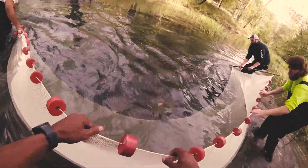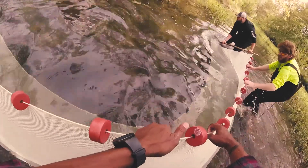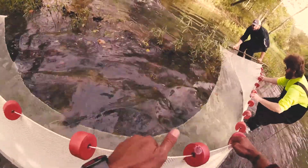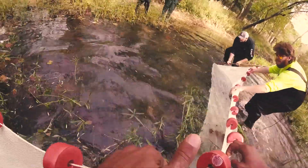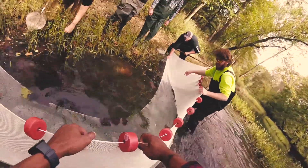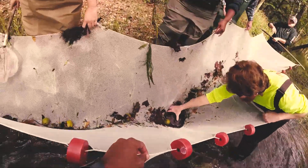Sorry if I splash anybody — keep it low, keep it low. Got some rocks, got some walnuts.